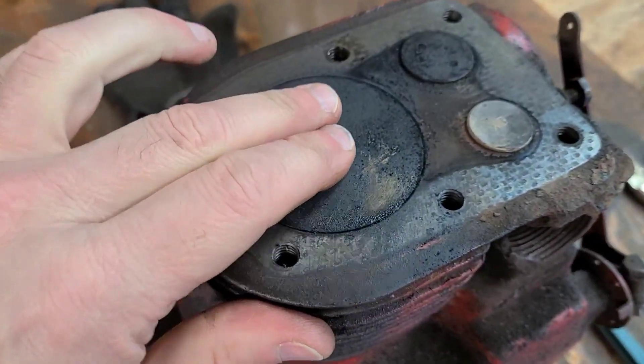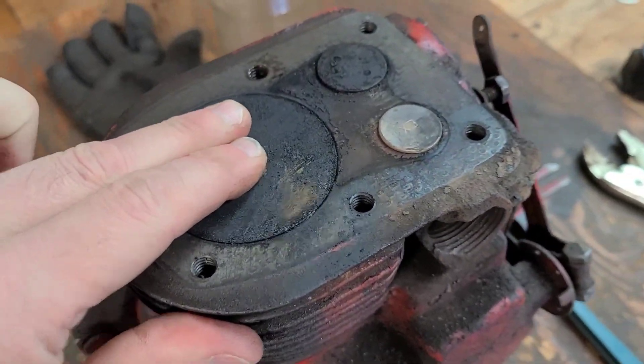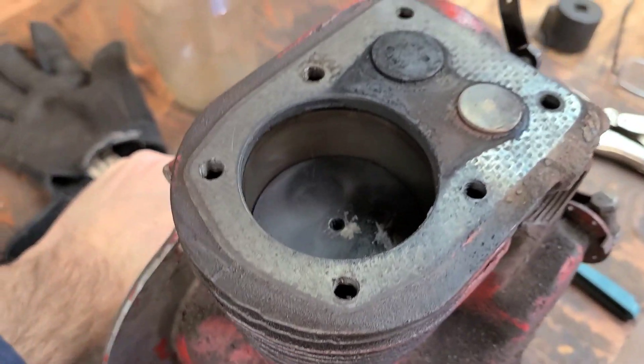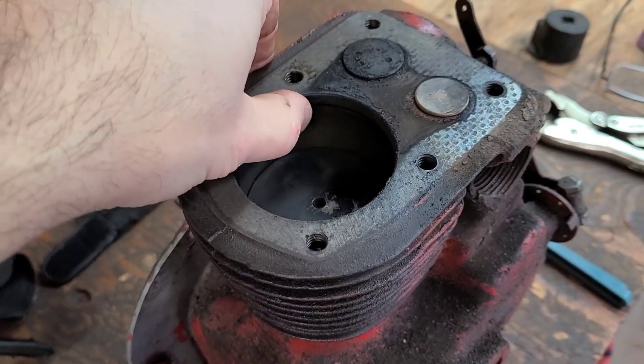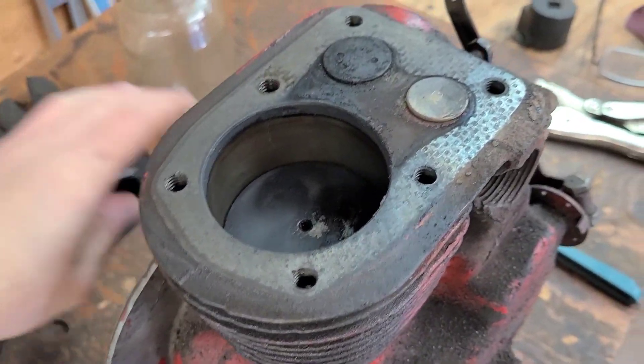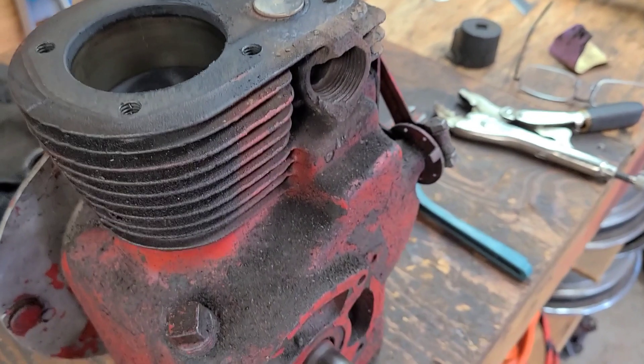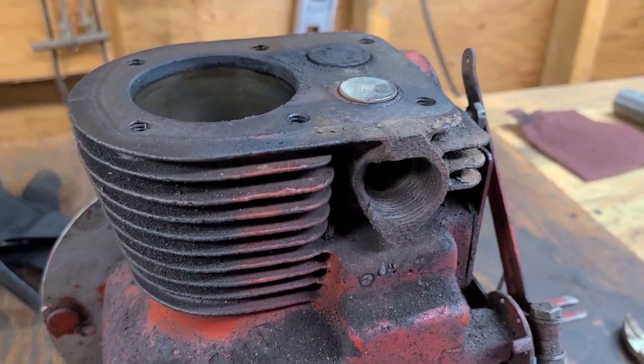But when you look at this engine, the piston is perfect. This is one of the nicest bores I've seen in a long time. The valves are real nice, so I really want to try to save this.